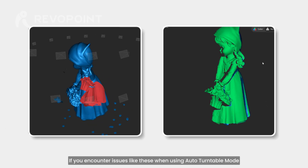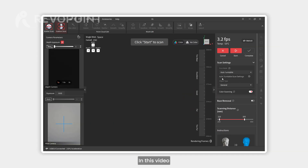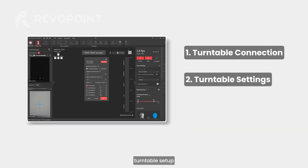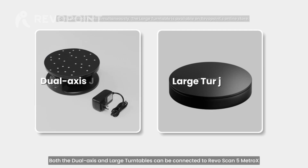If you encounter issues when using auto turntable mode, continue watching. In this video, we will go over Metro X's auto turntable mode, covering turntable connection, turntable setup, and case demonstrations for both the dual axis and large turntables.